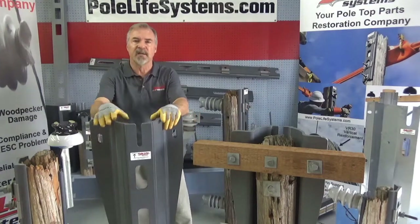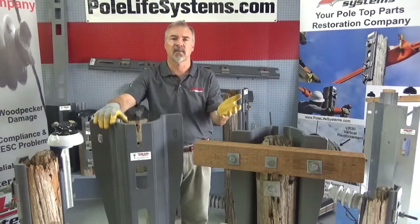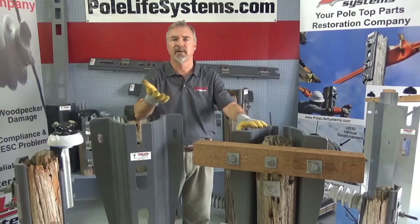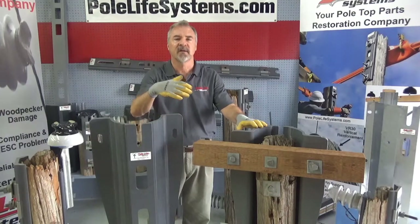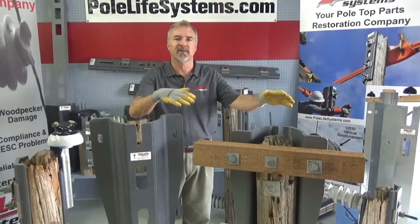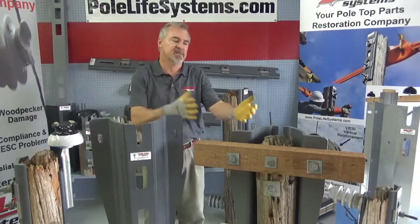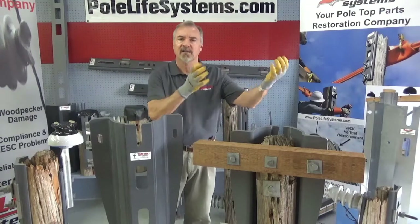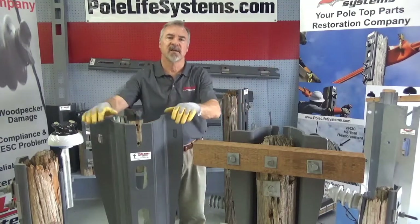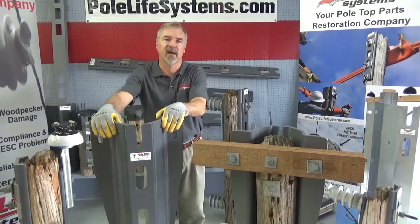These products can be ordered in different lengths if you want to lift the cross arm. If you have a fiber cable TV make-ready and only need another foot, or you have a vertical clearance problem and need 18 inches or a couple of feet, we can get these in a taller version. You simply raise the cross arm to the position you need, and you're done. There's no reason to replace the whole pole just to do something like that.